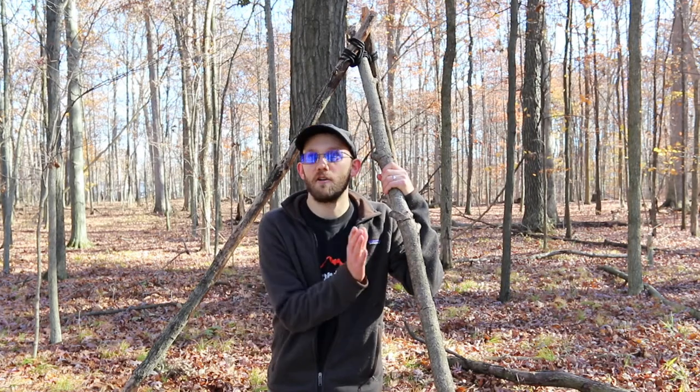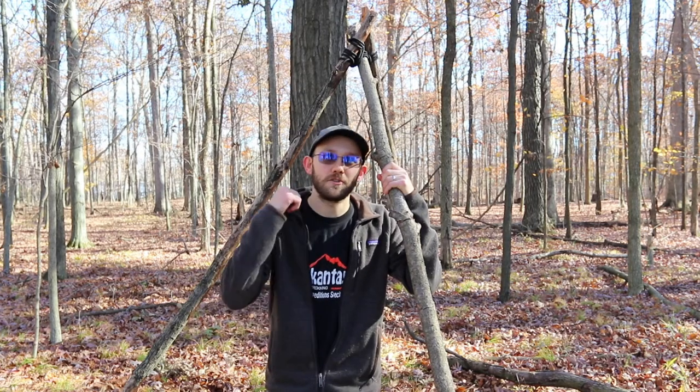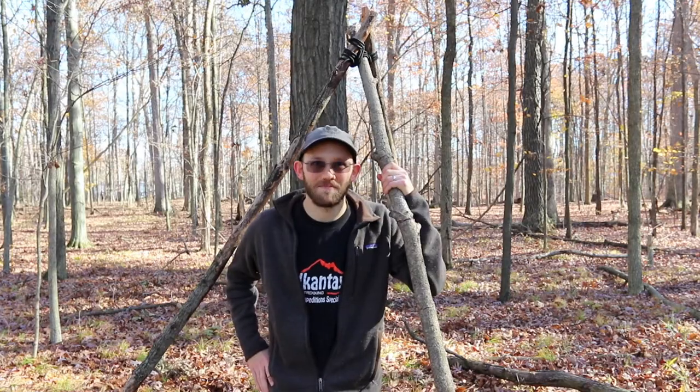Hey guys, I just made this tripod here out in the woods, and in this video I'm going to show you exactly how I made it. If you like outdoors videos and you're curious about this sort of thing, I encourage you to hit the subscribe button — we post new videos like this every week. All right, let's jump in.